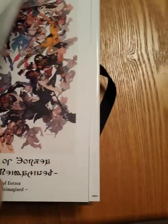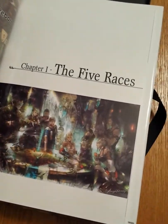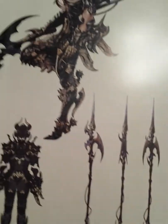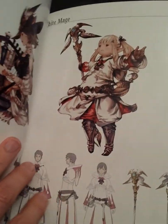It basically has concept art — it's called 'The Art of Eorzea.' I think it has concept art for all the races, all the classes, all the jobs. Each class has its own page with some concept art for the general class, but also a lot of the weapons that class utilizes. There's also some things about tradecraft tools, and for jobs they've got variants of the character art plus some of the tools they use.